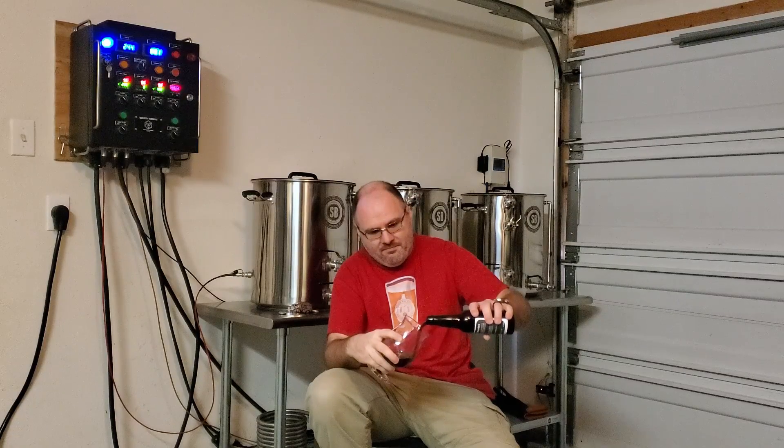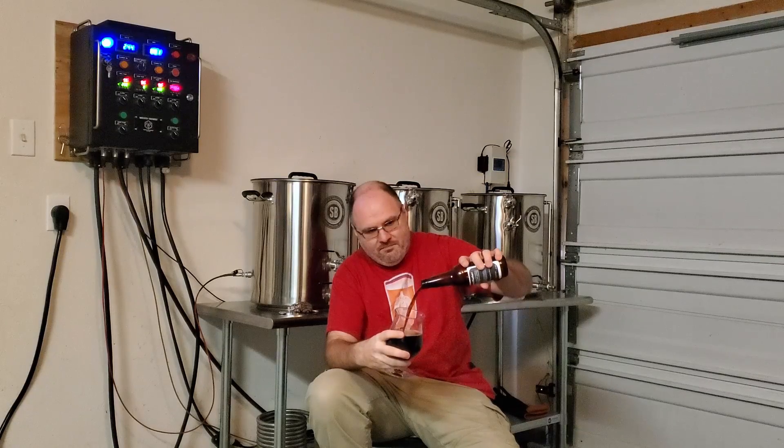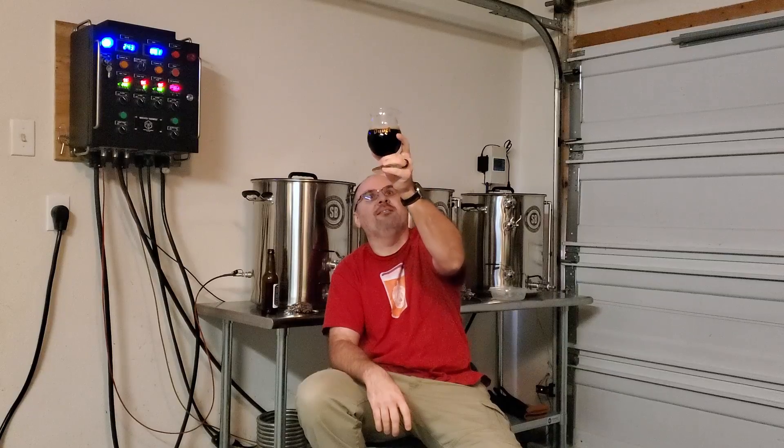Let's see what we've got. A little bit of an aggressive pour on that to work up a bit of a head. Looks pretty good. It's got a nice sort of light tan, light khaki color head on it. Oh, you can't see through that — it could pass for a stout.